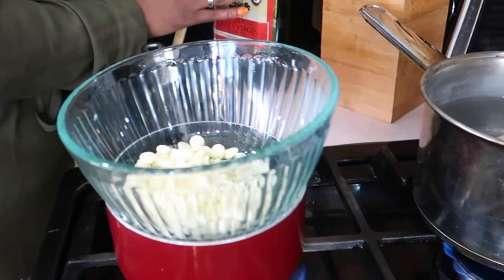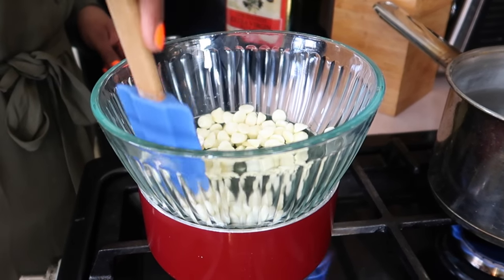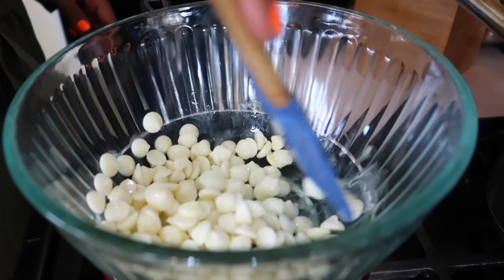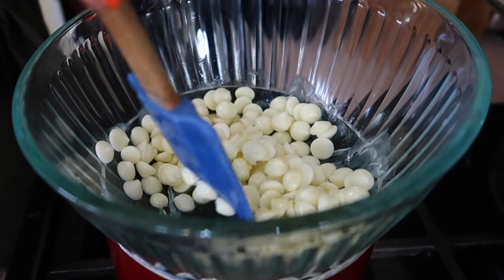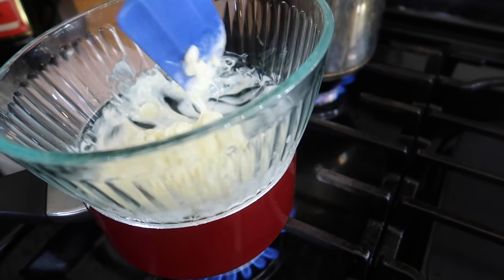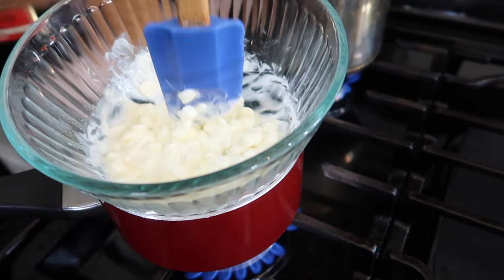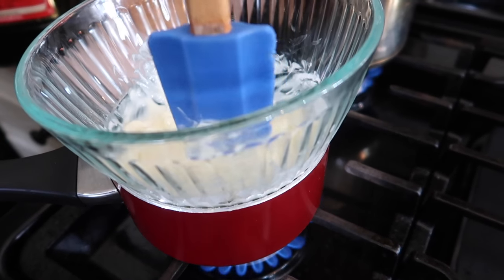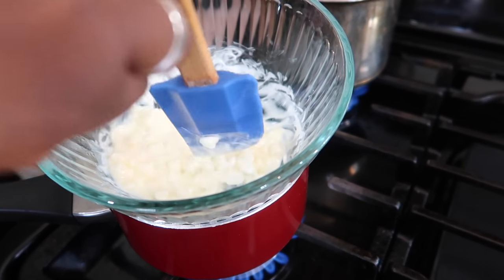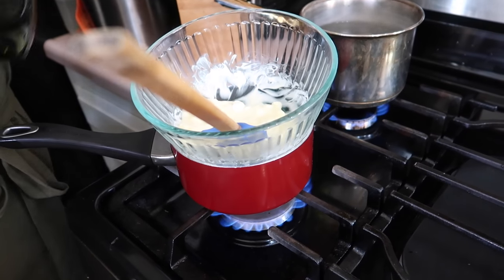So what you want to do is stir it up and let it melt. I think this is where I usually go wrong — I don't have patience to stay here and just stir this. So by the time I walk away and come back, my white chocolate is one big hard lump of nothing. So I'm taking tips from Jada right here.